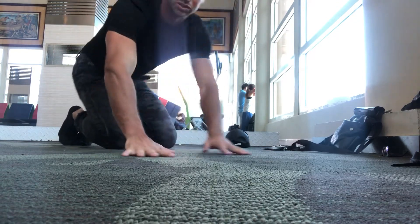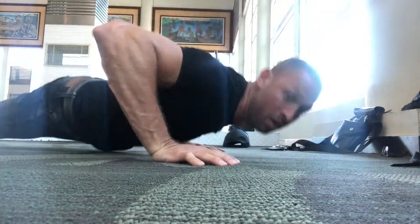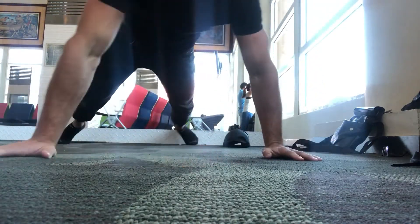Let's see what's a good push-up variation — I'm just going to do these. We could do these.